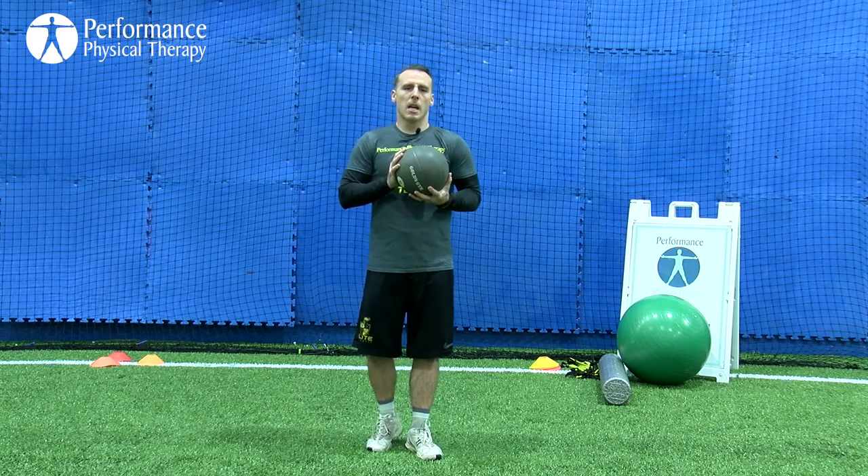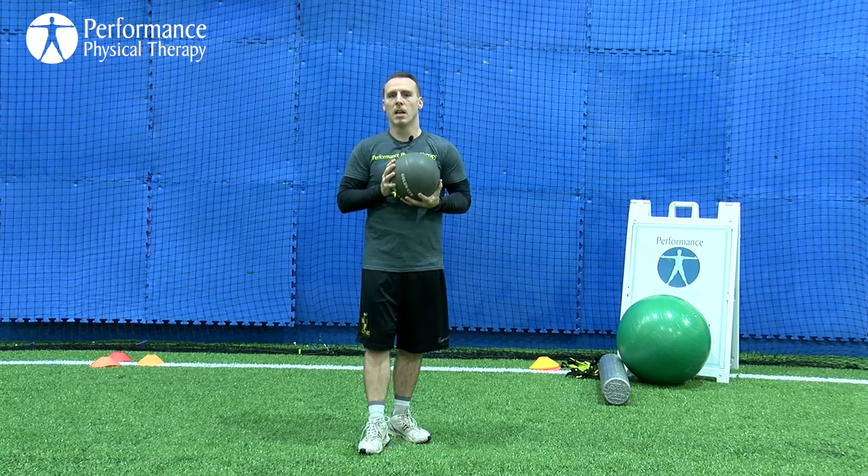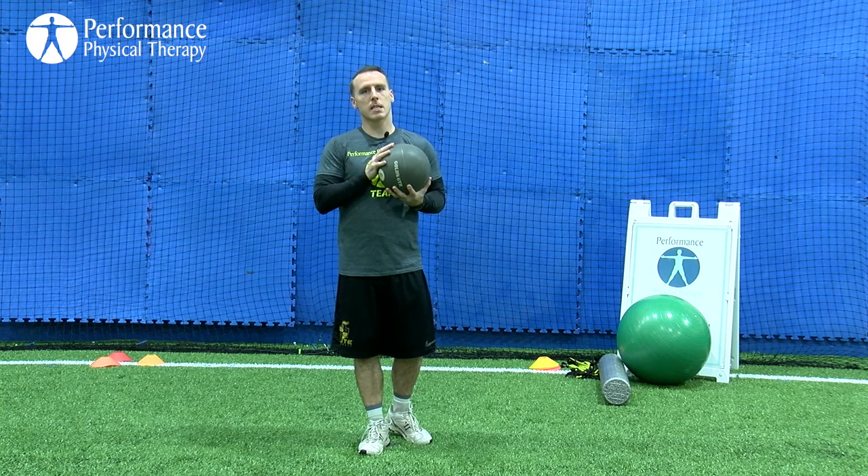If I use too heavy of a ball and I'm moving at a slower rate of speed, I'm really not training the systems that I want to train. So go lighter when in doubt, and we're only going to go for low reps because I don't want to get to a point of exhaustion. I want to be performing at a high level with each repetition. If you start to get tired, that's your indication to cut it back, rest, and then resume again.